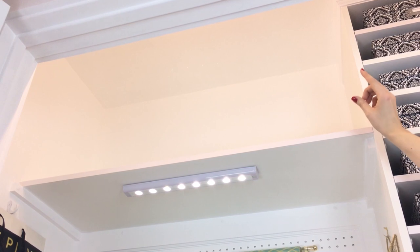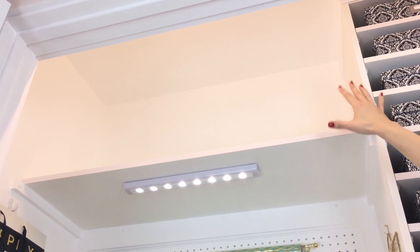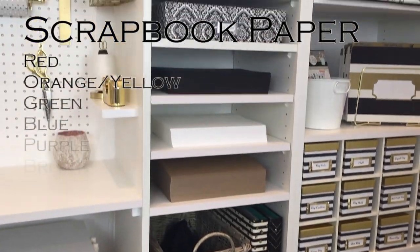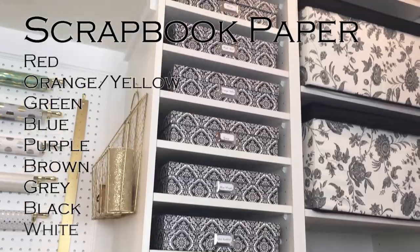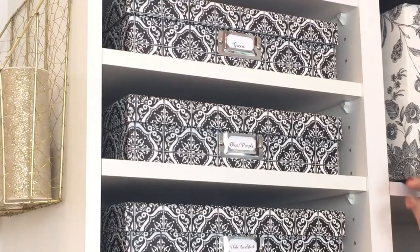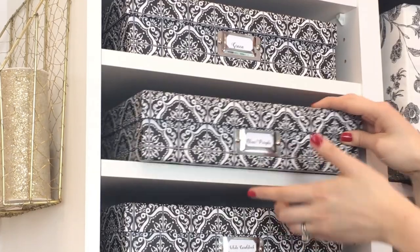Everything that comes with this embosser, and in this box I have some blank cards. This shelf is where I store my lighting equipment for this YouTube channel — it's empty right now because I'm currently using it to film this video. This tower is where I store my colored scrapbook paper. These boxes are labeled according to the color of paper inside — this one says blue purple.